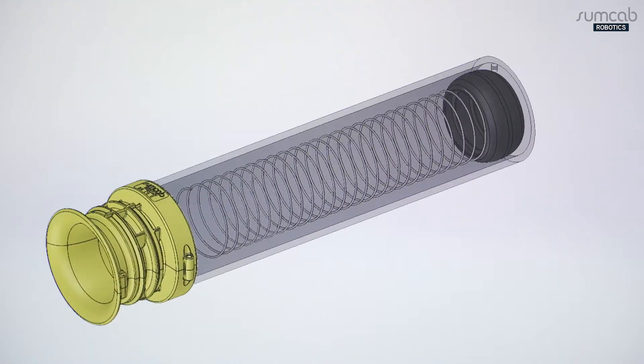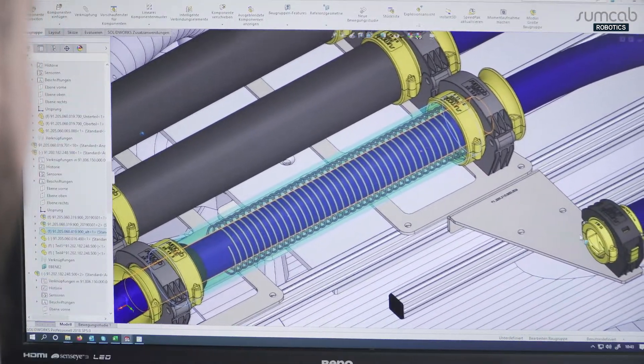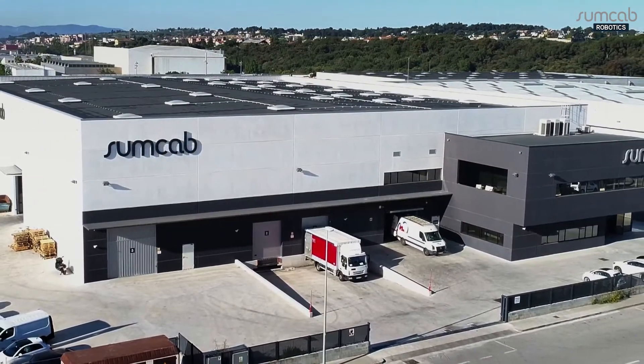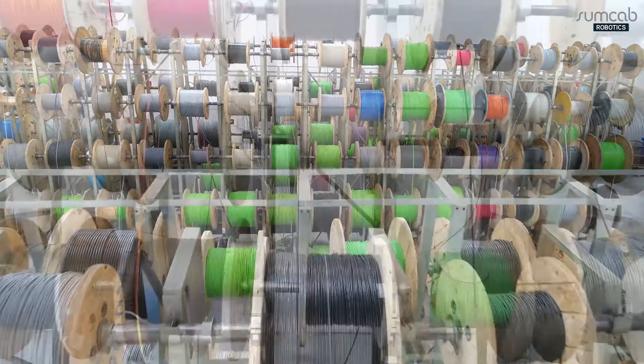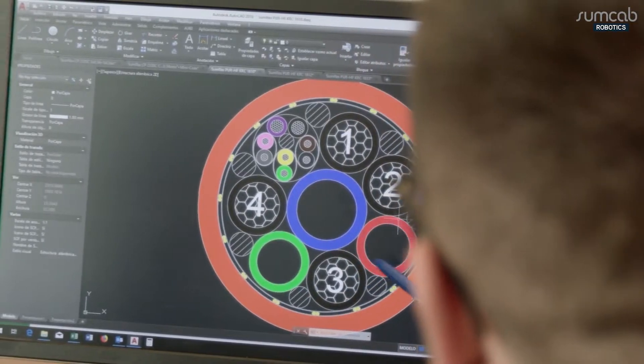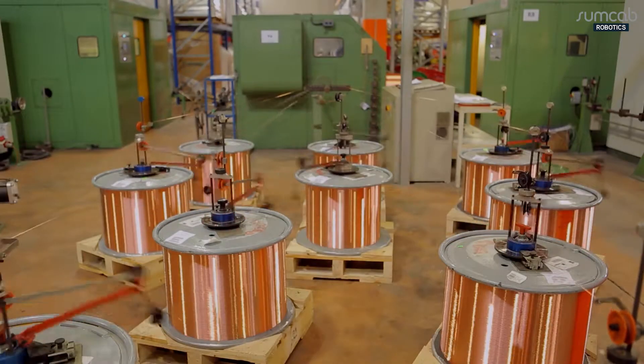We use the Sumo Flex Retraction System to realize individually tailored hose package installations for a wide variety of use areas and applications. As a SumCab group company, we can develop customized special cables and torsion-optimized robot cables extremely quickly and manufacture them in our own cable works from lengths of 100 meters.